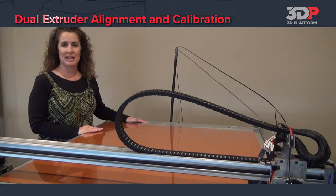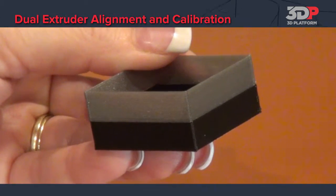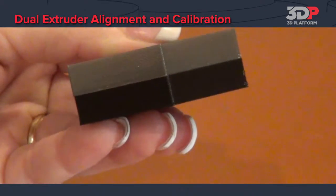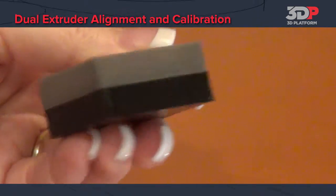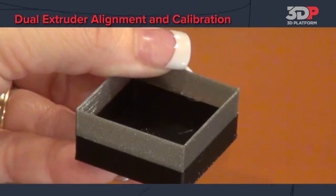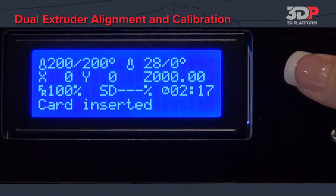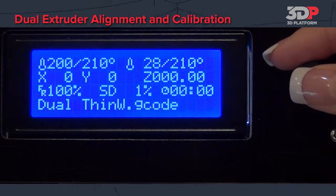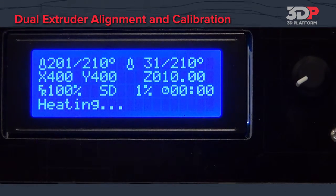In this video we will explain how to align and calibrate the dual extruders on a 3DP-1000. Using a dual extruder 3D printer requires the alignment of both nozzles. At 3DP we use a dual thin wall box in order to calibrate the nozzles. Your print should look like this with each extruder aligned to the other. The dual thin wall box will print relatively quickly. The bottom portion will print with the front extruder and the top portion will print with the back extruder. We will then use the printed file to start the alignment process.